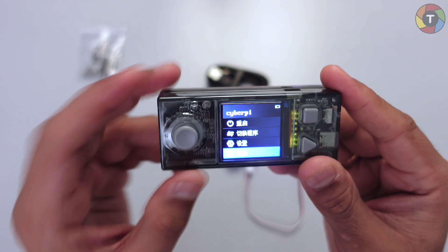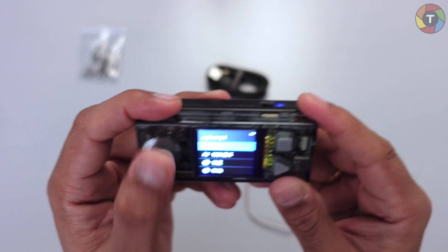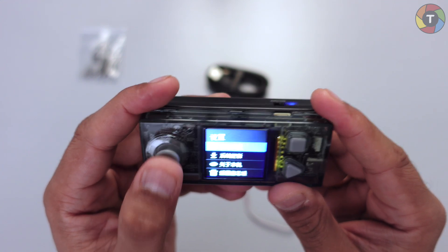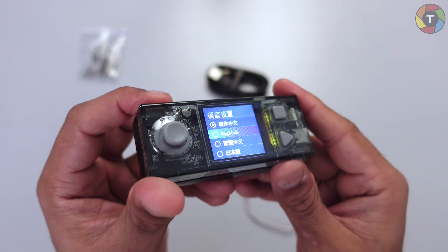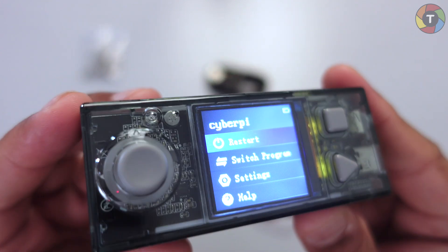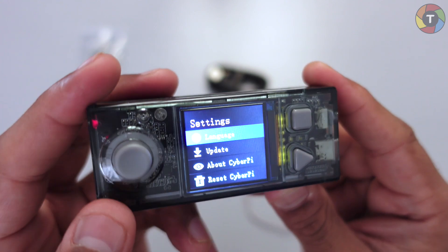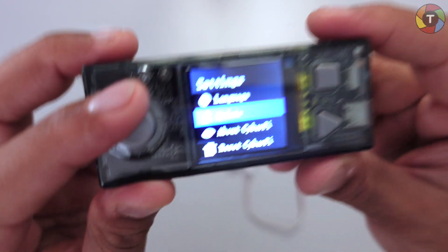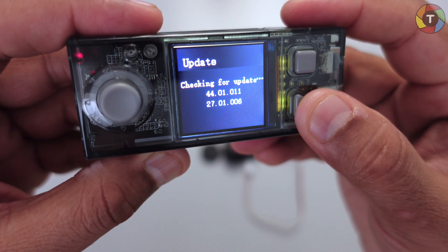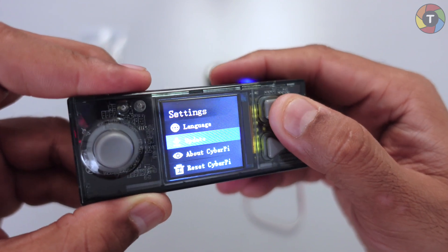The first thing we have to do is choose the language — you can use the joystick to go up and down in the menu system. Let's choose the English language. Now the menu system has changed to English. You have: Restart, Program, Settings, and Help. Going to Settings, you have the language option, update, about Cyber Pi, and reset the Cyber Pi. Pressing the triangle button goes into the menu and checks for updates.